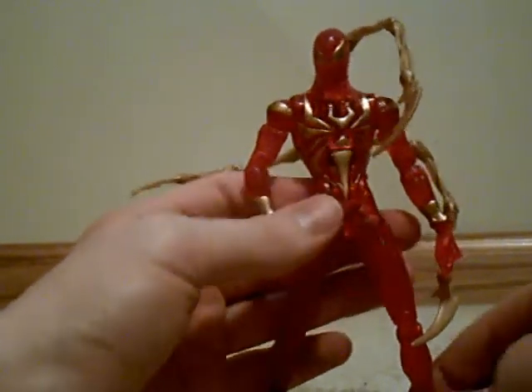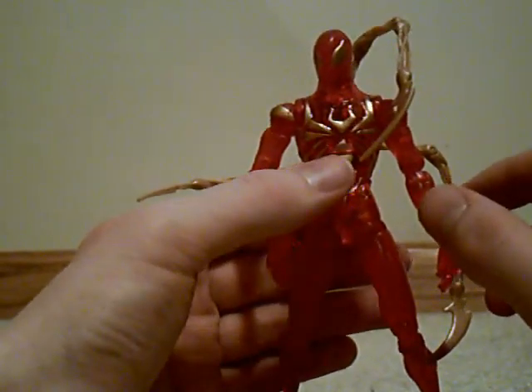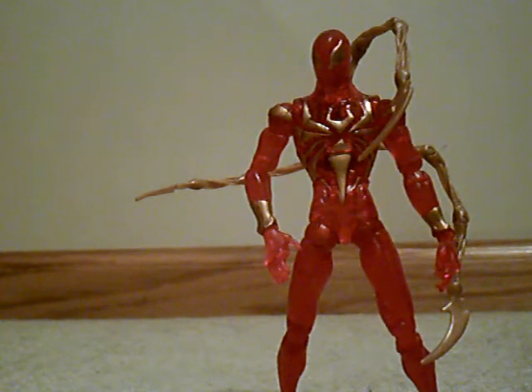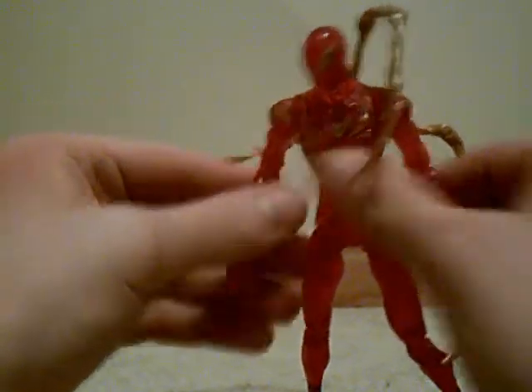What's up guys, another toy review. Let me get this guy to stand here. Alright, as you can see in front of me, this is Iron Spider-Man. He has a pretty alright figure. He's from the — I call it the Spider-Man Web of Shadows toy line. I honestly do not know what toy line he's from, but here he is.